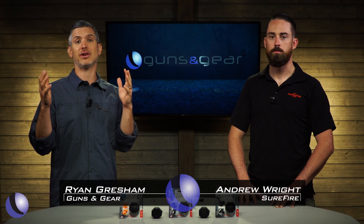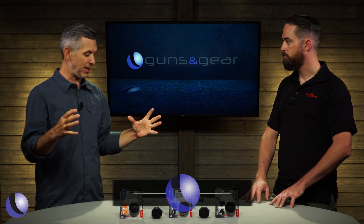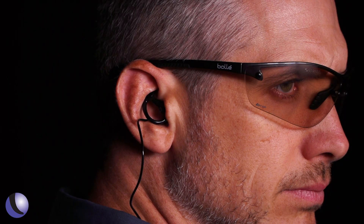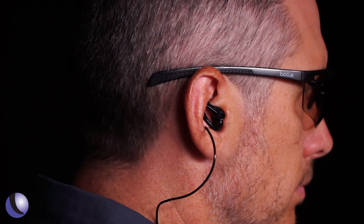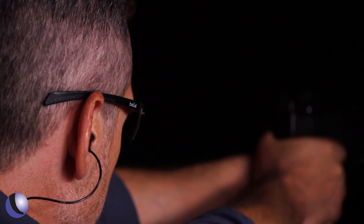SureFire is known for high quality lights and suppressors, but did you know they have hearing protection? Andrew walks us through their ear pro line — not as many people know about it, but it's still very popular and they've won a lot of contracts for different militaries.